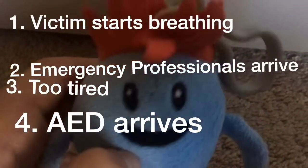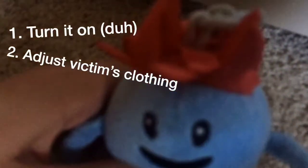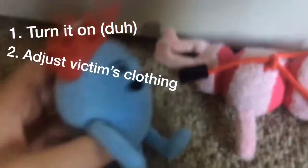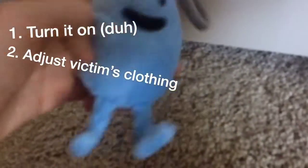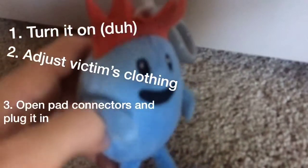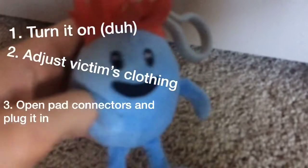Unfortunately we're poor and we don't own an AED, but we'll tell you the instructions. Step one is to turn it on, because it's not going to work if you don't turn it on. Step two is to adjust the victim's clothing. Stumble doesn't wear any clothes except for that, so we remove that.